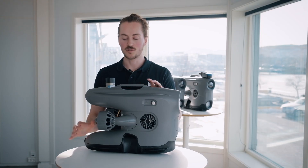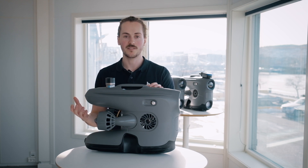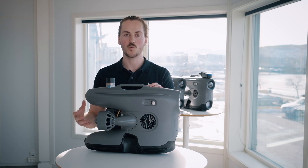We have added extra buoyancy to the drone so that the weight of the sonar won't affect the diving properties of the drone when you're out diving.